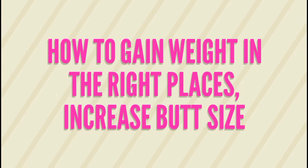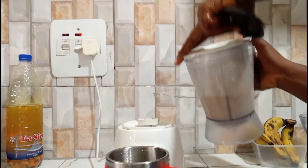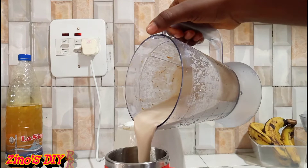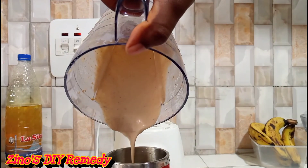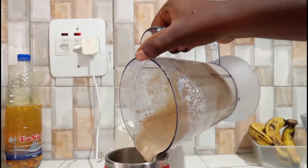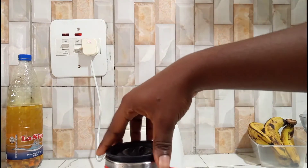Hey lovelies, welcome to my channel. This video is going to give you all the information you need to increase your backside — what you need to drink and every other thing you need to know about increasing your butt size. Ensure you watch this video to the end so you don't miss out on any details. Without talking too much, let's get straight into the video.